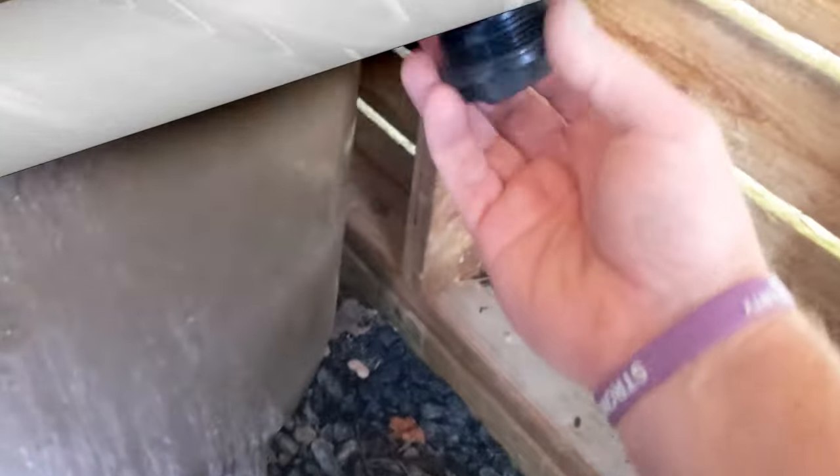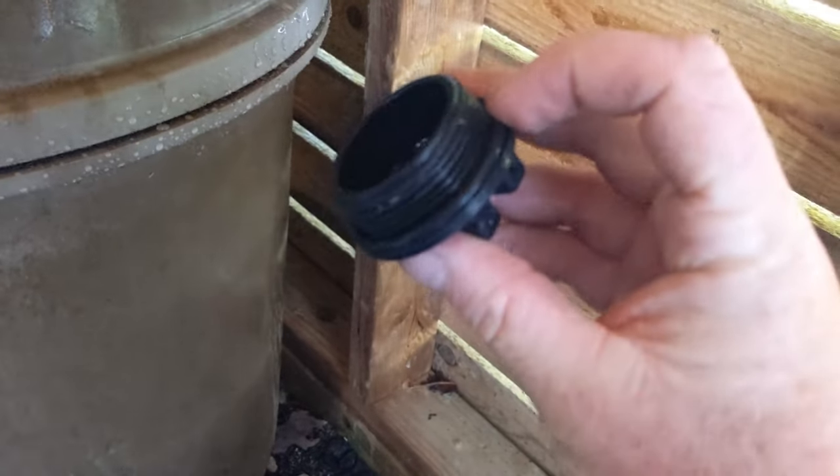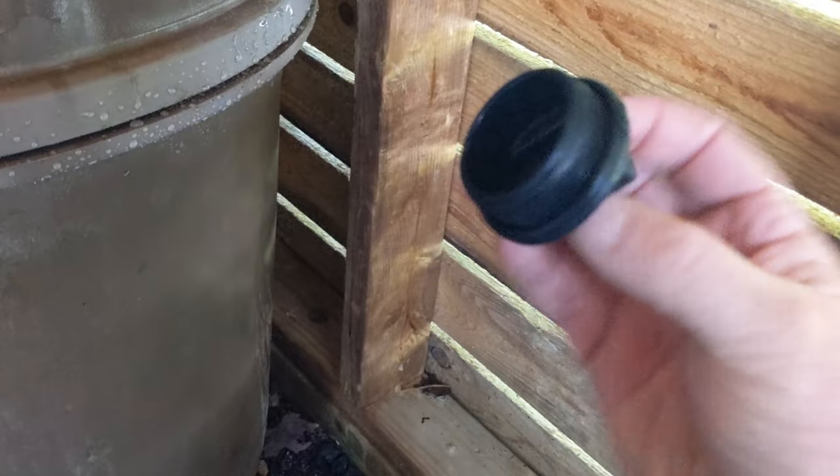Close that off. Your plug — make sure that everything's all clean. That O-ring on the bottom, you can grease that up. If it's cracked at all, replace it. Put the drain plug back on the bottom. Plug's on.